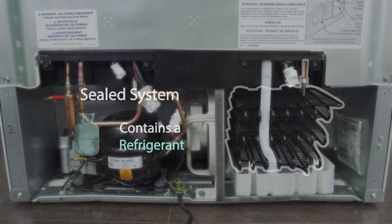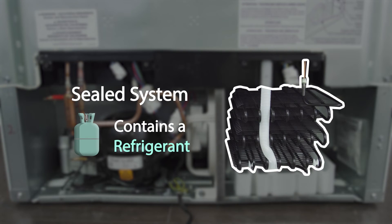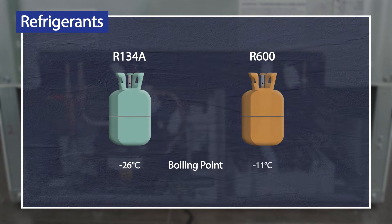The sealed system is filled with a special refrigerant, which is a liquid that can be easily boiled into a vapor and condensed into a liquid, over and over again. The refrigerants R134A and R600 have a respective boiling point of minus 26 and minus 11 degrees Celsius, which makes them highly effective.